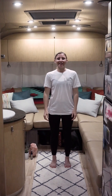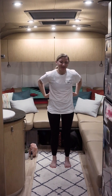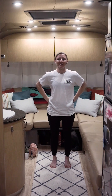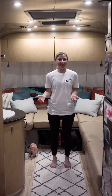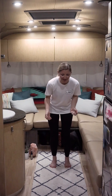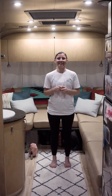Hey guys, welcome to Yoga in an Airstream. My name is Stacy and today's tiny home class is focused on the low back — twisting it out, massaging the low spine, and giving it lots of love. Whether you've been sitting in a car traveling or bending over setting up at your camping spot, today is all about the low back. Go ahead and hop on your mat or rug and let's get started.